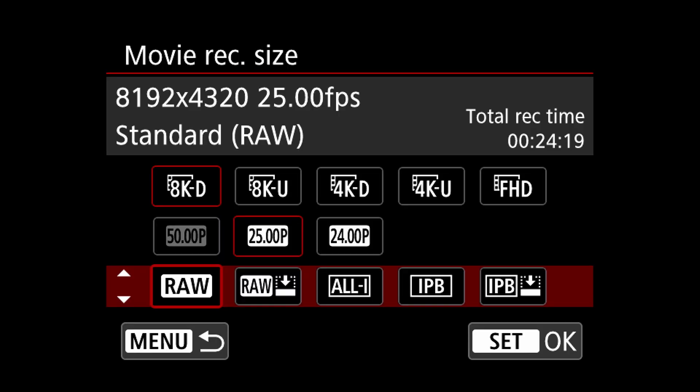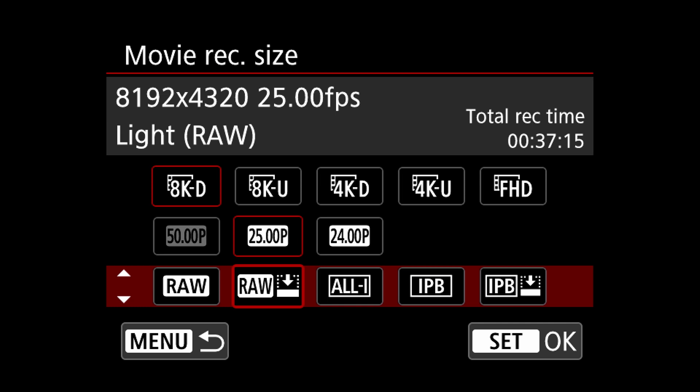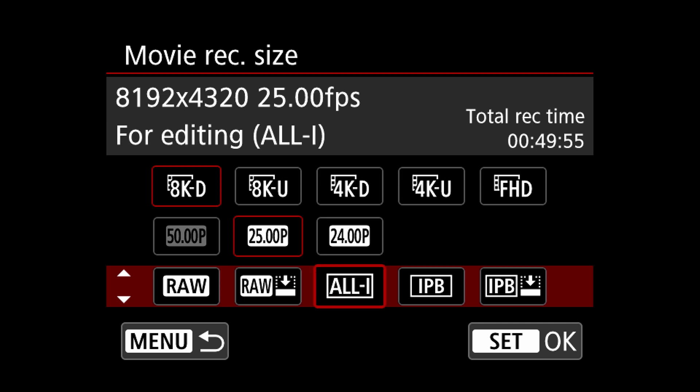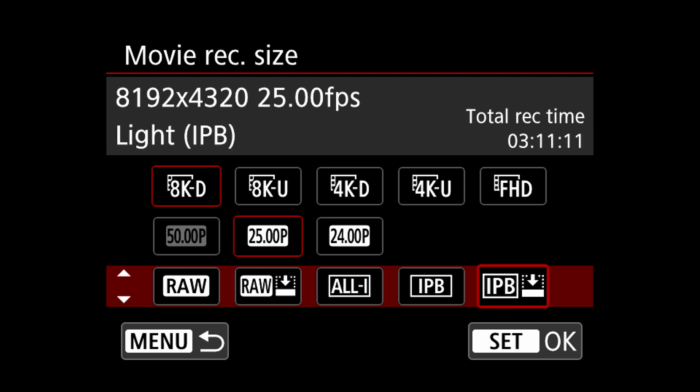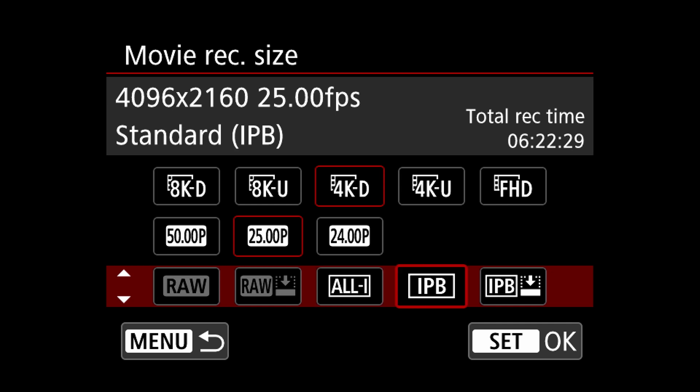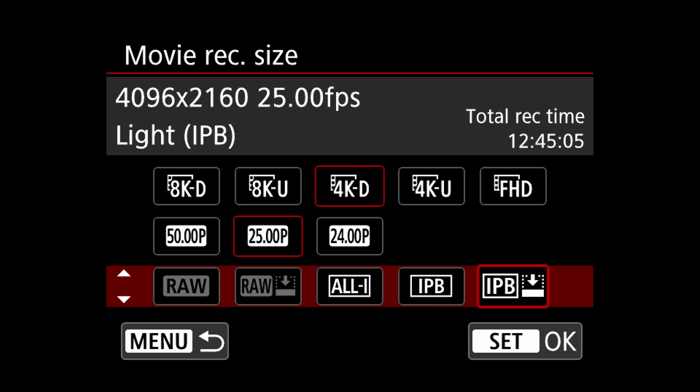In 8K RAW you can record approximately 24 minutes. In 8K Cinema RAW Light, 37 minutes. In 8K ALL-I, approximately 50 minutes. In 8K IPB, around 1 hour and 35 minutes. In 8K IPB Compressed, 3 hours and 11 minutes. In 4K ALL-I you're going to get around 2 hours and 18 minutes. In 4K IPB, 6 hours and 22 minutes. In IPB Compressed, around 12 hours and 45 minutes.